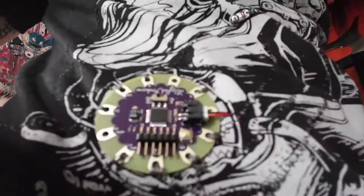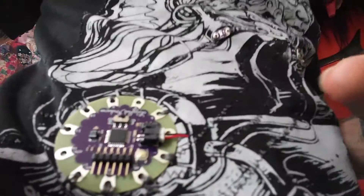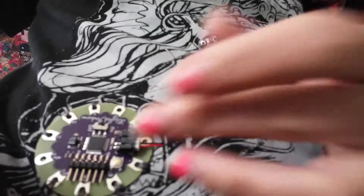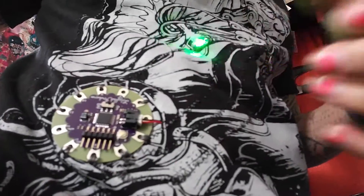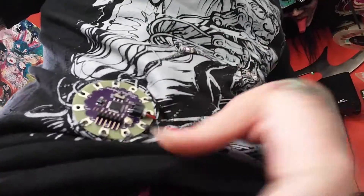Here is the LilyPad Arduino — I'm going to turn it on. There's a little lithium battery coming out of here. There's a charging circuit on this particular board, so when you're working on it or putting code on the board, it's charging the battery, which is super handy.